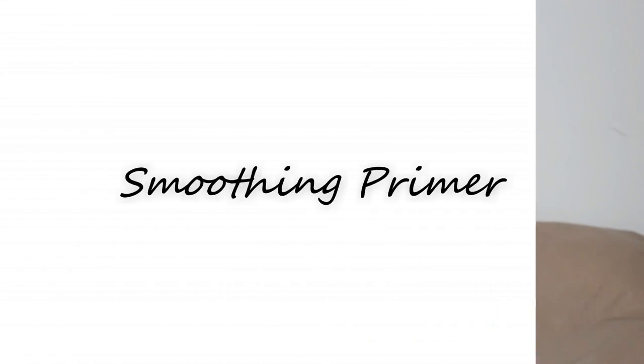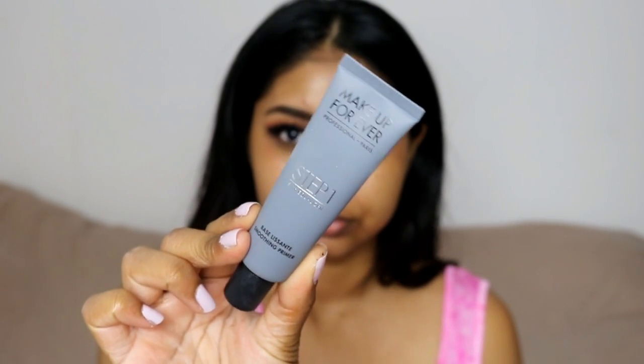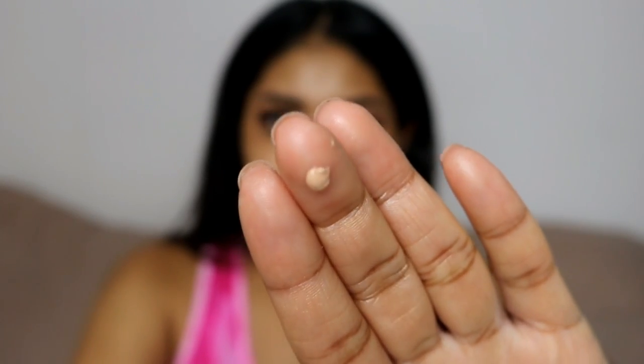Next up, I would always recommend some type of smoothing primer. I've been using this Makeup Forever Step One Equalizer — it's kind of like a smoothing primer that fills in the lines and gives a smooth canvas for any makeup products to go on top.